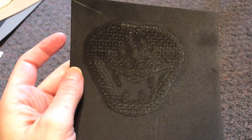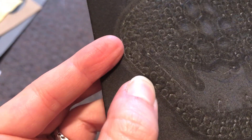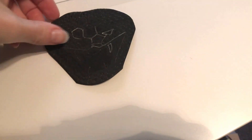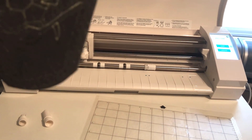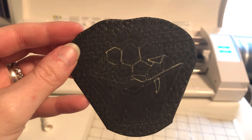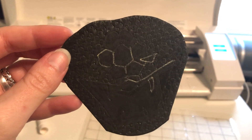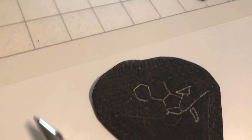I think I put the deep cut blade in wrong somehow, because it didn't cut anything. That line there is just where it drew the edge — there is no cut. I looked at the deep cut blade and it wasn't seated deep enough, so that's part of the problem. It was also in backwards. As for the gel pen, I thought it wasn't drawing on the black foam, but after doing a couple bits by hand, it looks like it works just fine. I think it was just too much pressure, and that wasn't letting the ink flow.